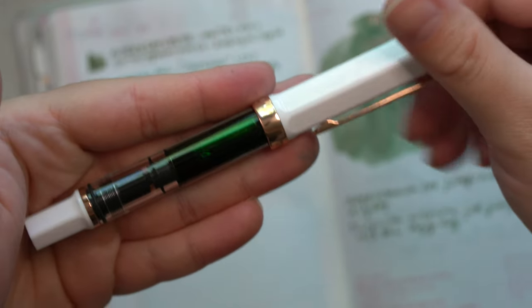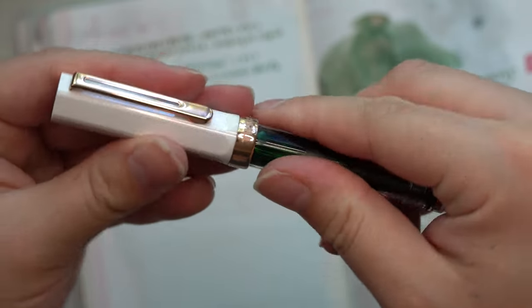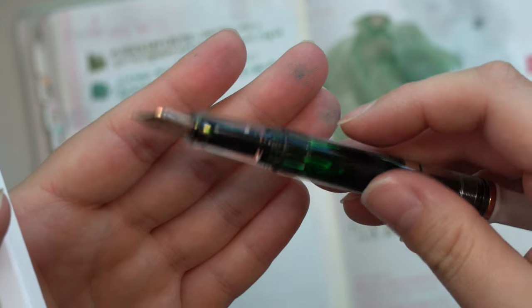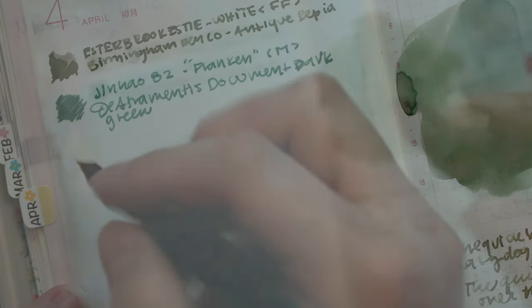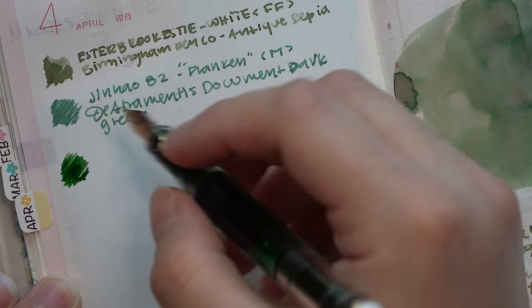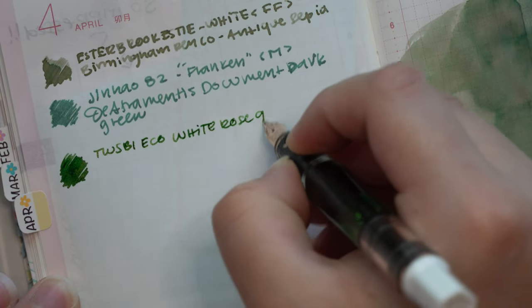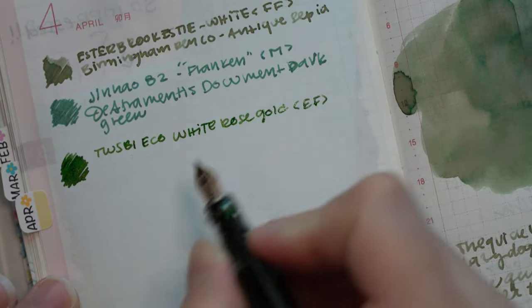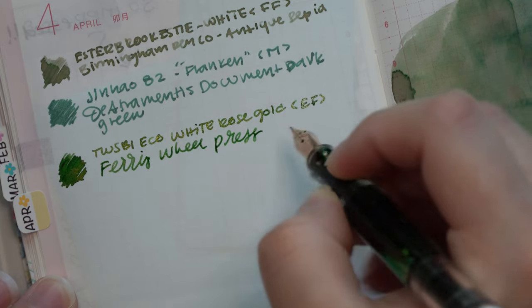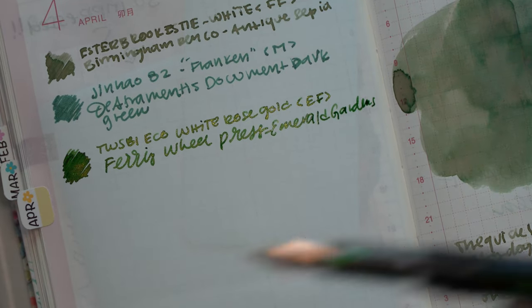The next pen I have inked up is my Twisbi Rose Gold with Emerald Gardens by Ferris Wheel Press — this is a new release from them. This is in an extra fine nib, and I really wanted to give it a chance to show the shimmer in an extra fine just to see how it would behave. Pairing these two together has been such a fun writing experience. This ink by Ferris Wheel Press is probably one of my new favorites by them. I'm in love with the green color and the shimmer, and I didn't have any clogs, no skipping, no hard starts — absolutely wonderful to write with.